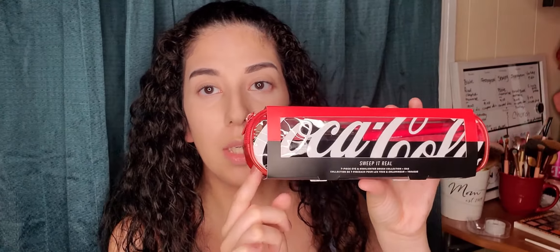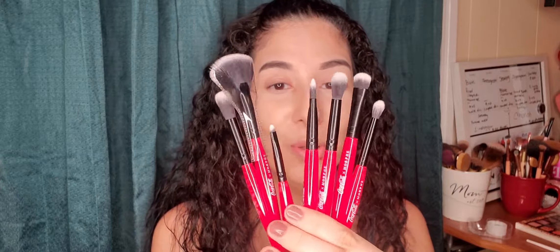I'll be using my Coca-Cola set from Morphe brushes. This set brings seven brushes. I love the case, I love the colors. Like I said before, I love red, so this was beautiful. I love them.